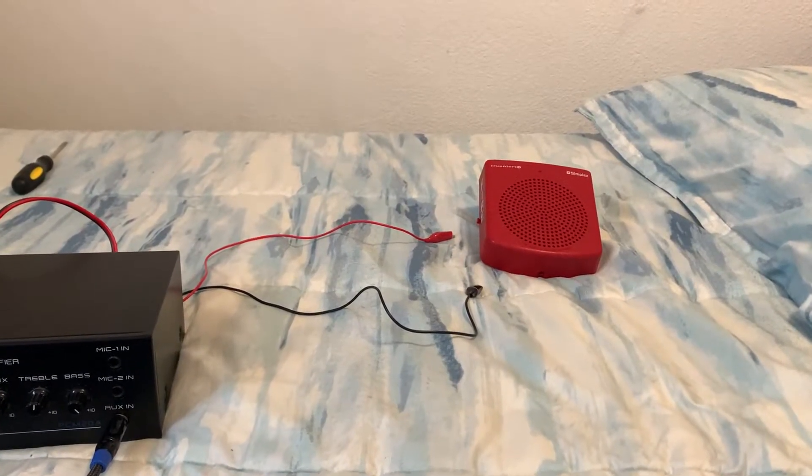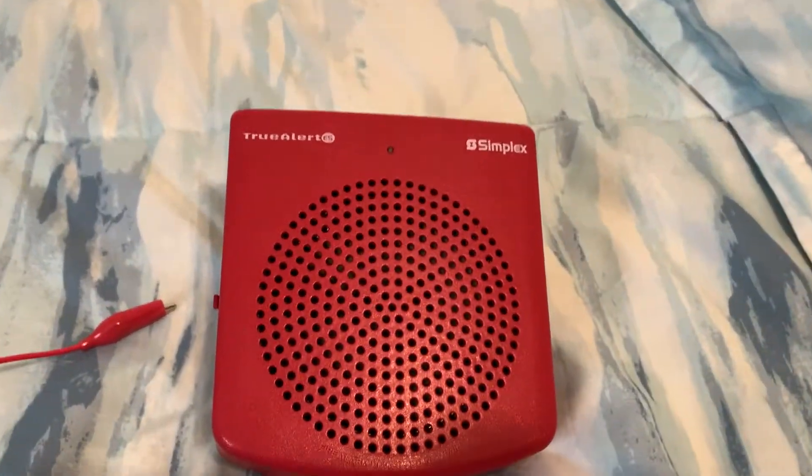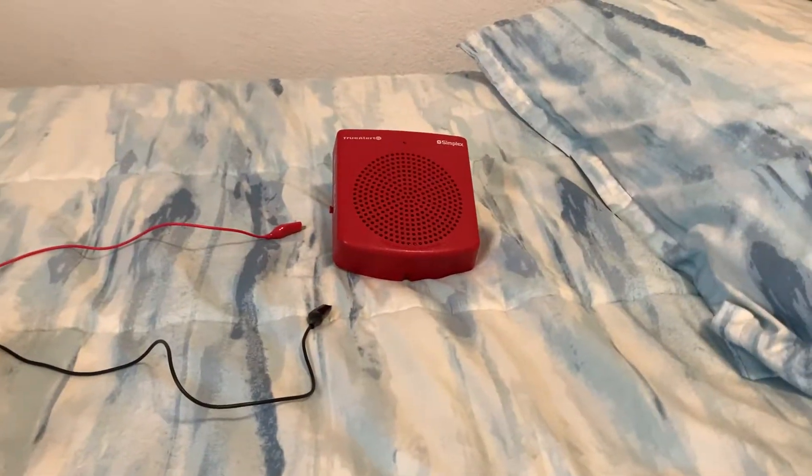Hello everybody. This is a quick tutorial on how to hack one of these Simplex ES speakers to work with any amplifier without modifying the alarm.